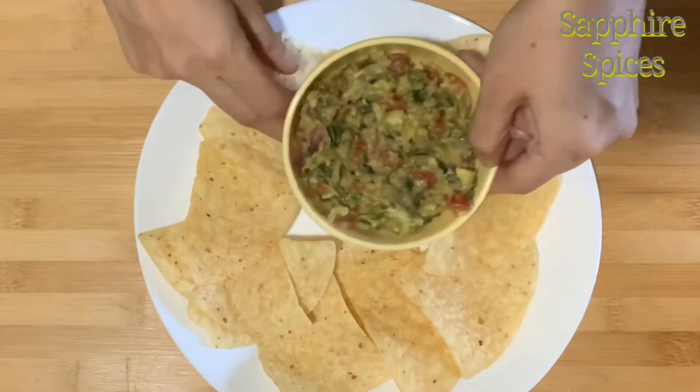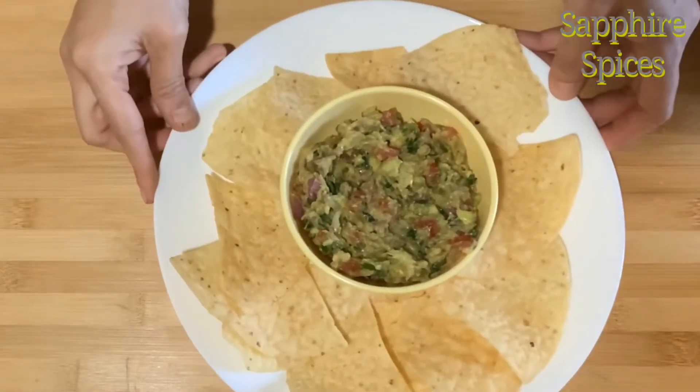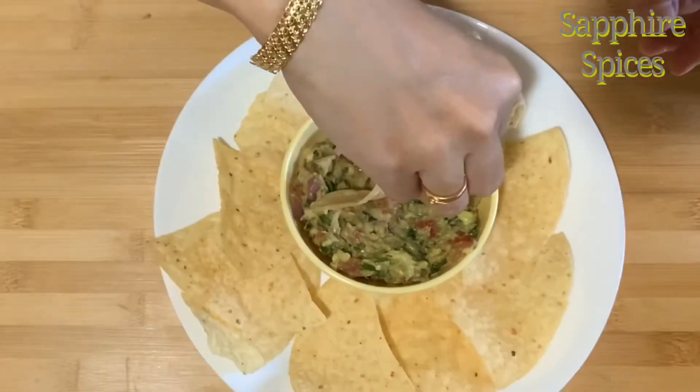You can serve this guacamole dip with corn chips, tortillas, or any kind of chips.